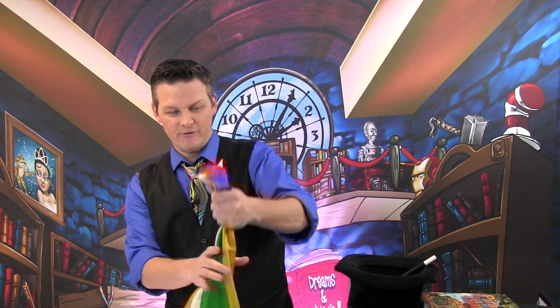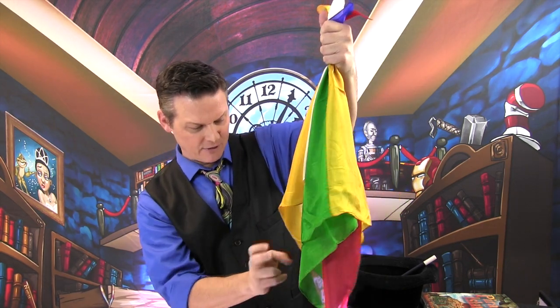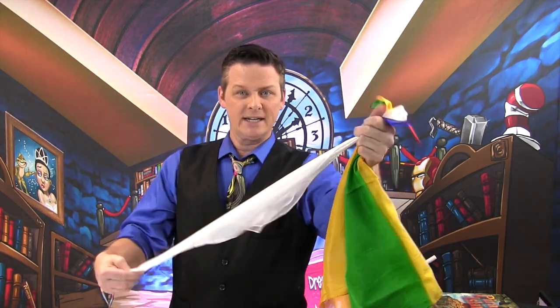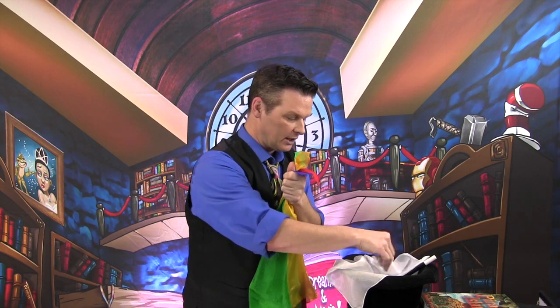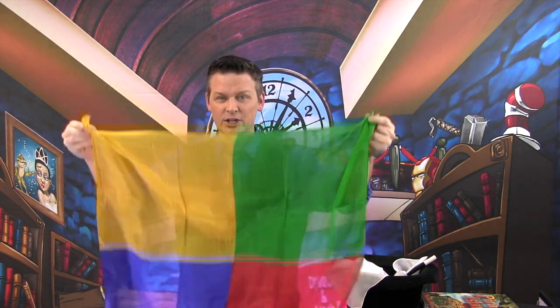You've got four handkerchiefs here — a white one, a green one, blue, and red. Look, you can see all four of them. If I take them and squeeze them in, watch — blow the ends — they actually become all one piece! It's magic!